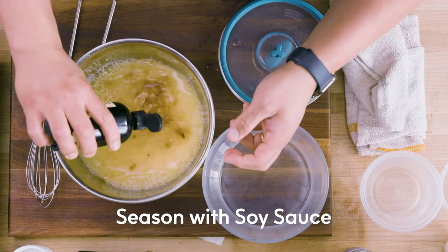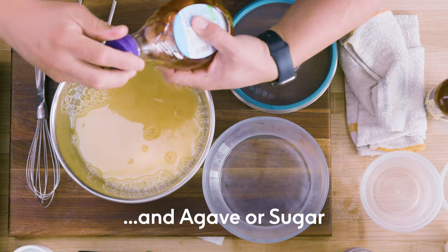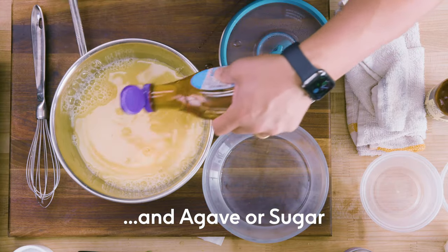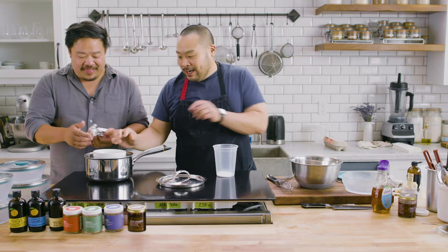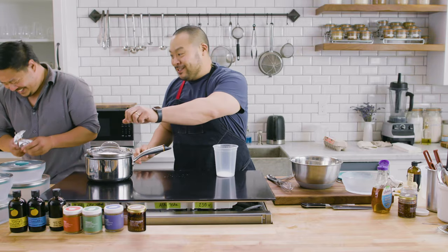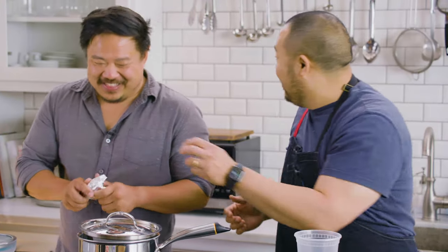You can only cook chawanmushi egg custard with steam — it has to be steamed. You can't do it in a sauté pan or whatever. I've done it by pouring the egg custard in here and then searching for the right vessel.